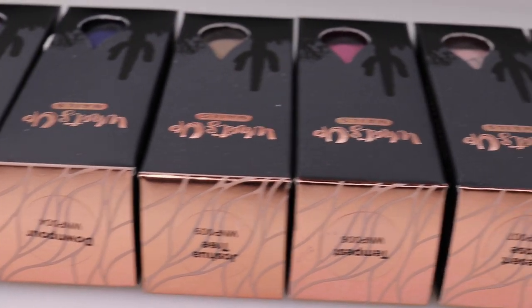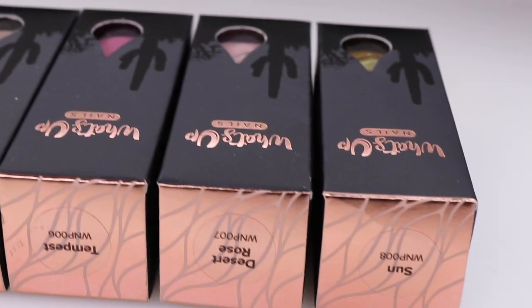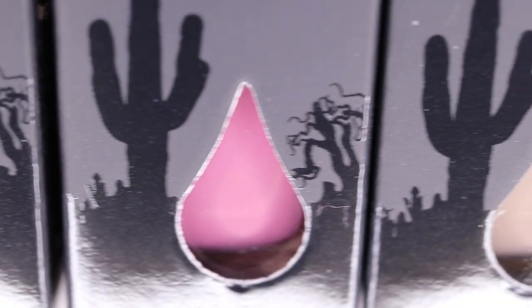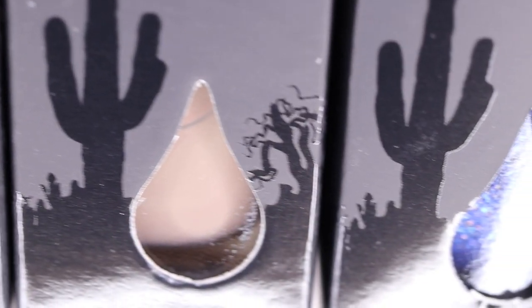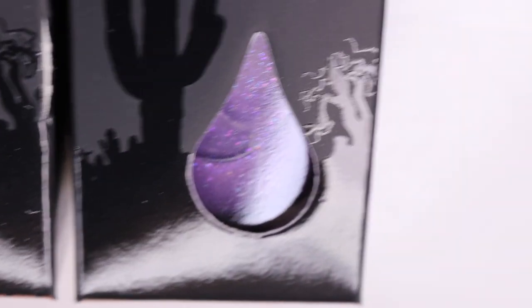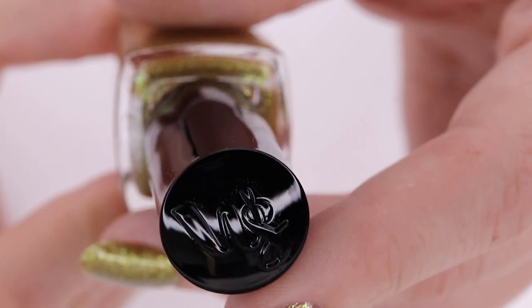Hey y'all, it's Jessica from Sloppy Swatches. Today I have a look at the brand new Desert Monsoon collection that's available from What's Up Beauty. I'll go ahead and link that storefront down below. These products were sent to me for review and it consists of six brand new nail polish shades, which I'm really excited to share with you, as well as some makeup brushes and a new eyeshadow compact. So I'm going to go ahead and get right into it.